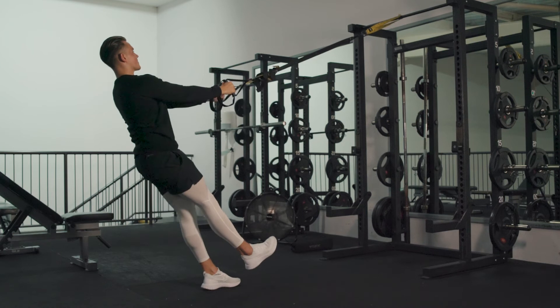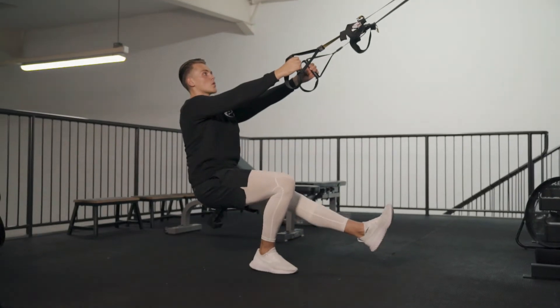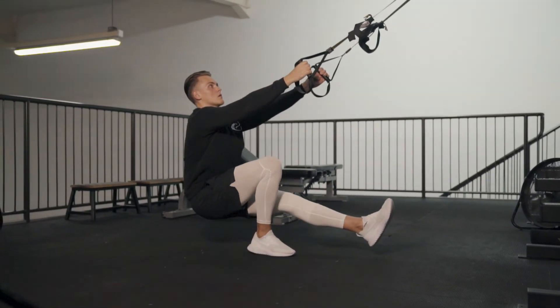We then progress onto pistol squats — again working unilaterally, trying to lower yourself down as low as you feel comfortable. Lower is better and we're going to push the range of motion throughout the workout.